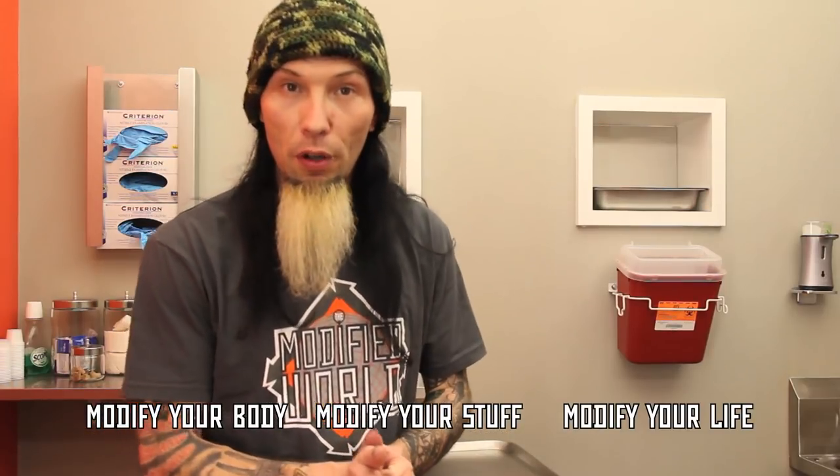Welcome to The Modified World, the weekly web show about body modification — the people who do it, the people who get it, and why it matters. I'm JC, the Senior Piercer up here at the world-renowned Pangea Piercing, and this week I'm going to be talking to you about how I do tragus piercings.